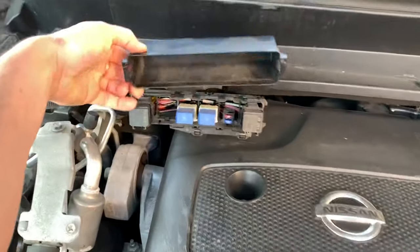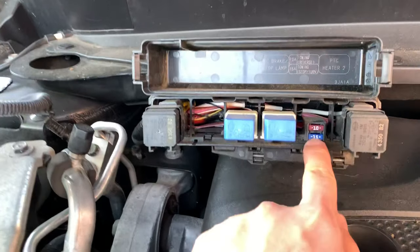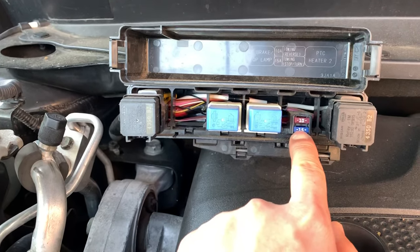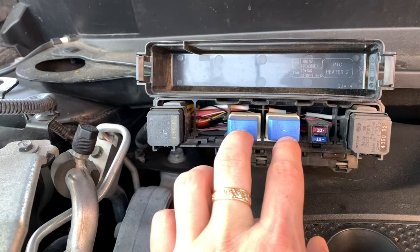This is the fuse box. Open your hood and you're gonna be able to reach that fuse box. There are two fuses for the lights and two relays for the trailer lights, so make sure you have those two relays.